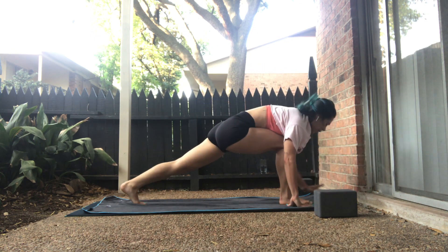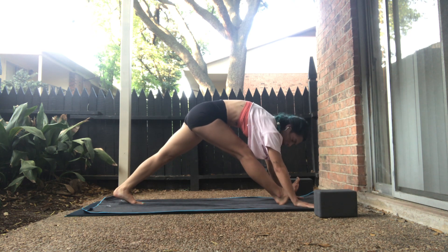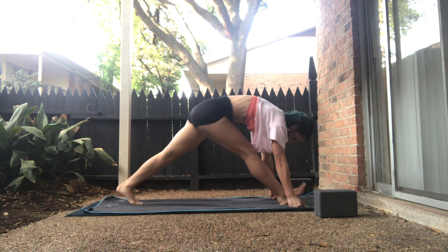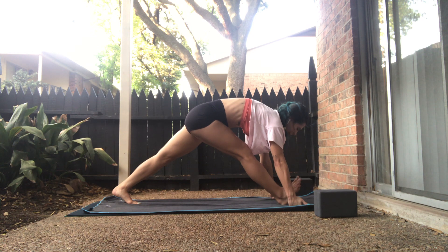Balance. Ground into the right big toe. On the inhale, standing splits. Exhale, low lunge — plant the left toes. Hands underneath the shoulders. On the inhale, long pyramid — straighten both legs. Right toes will peel up, left heel will shift back. We'll take some time here. Pump back and forth, you can pedal, you can windshield wiper the right foot. You can take a breath and gaze forward.